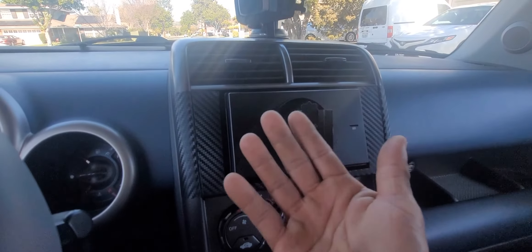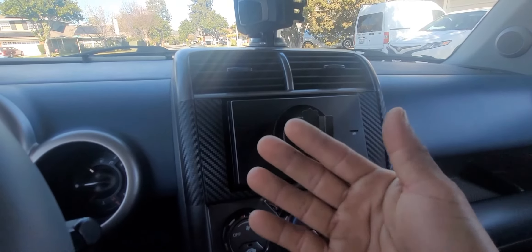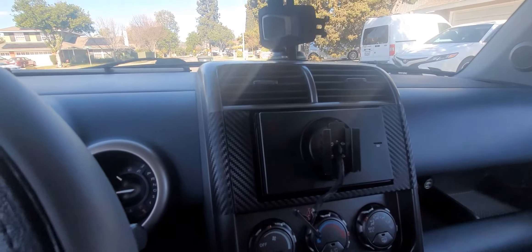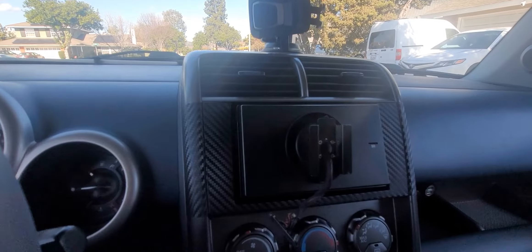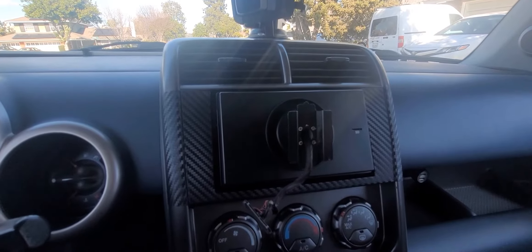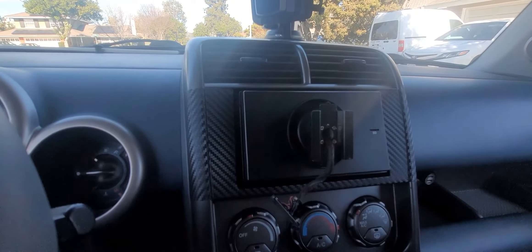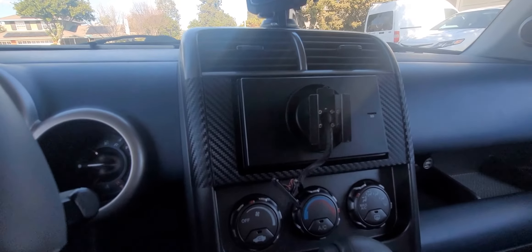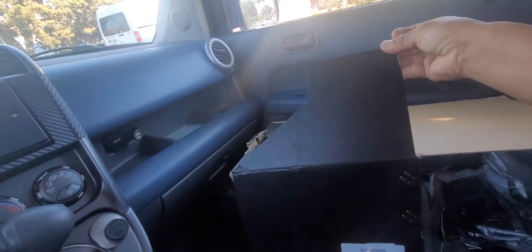Some stereos you cannot remove the monitor, but I like to have the one I can remove. Sometimes if I go out hiking and I park my car, I don't want people to see I have this fancy stereo. So this detachable screen is the first thing you're going to need.